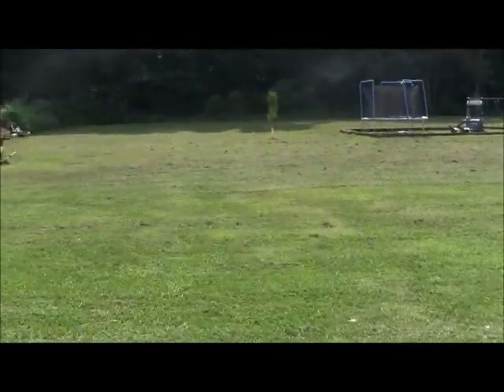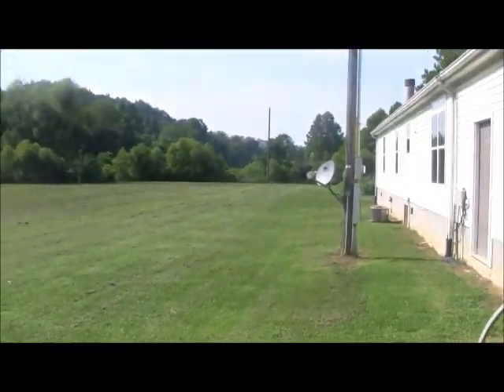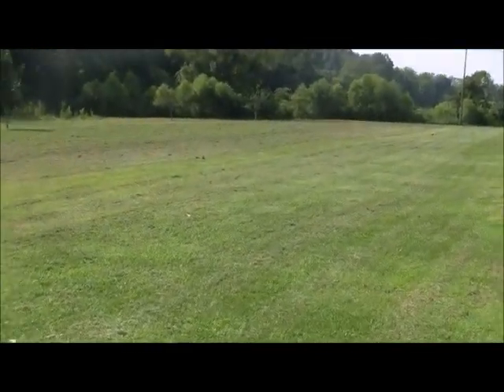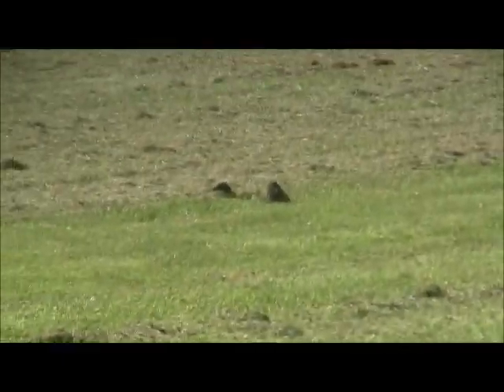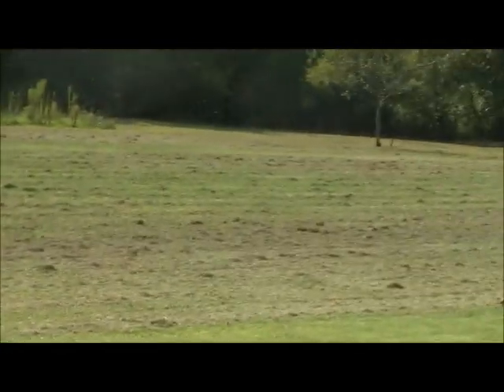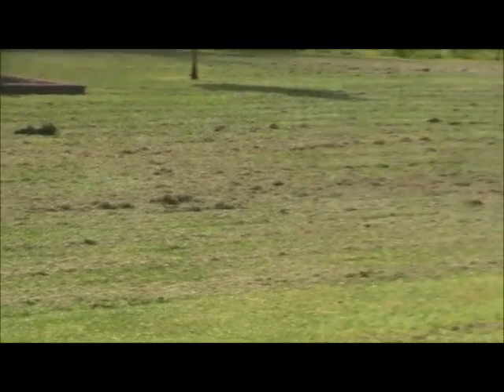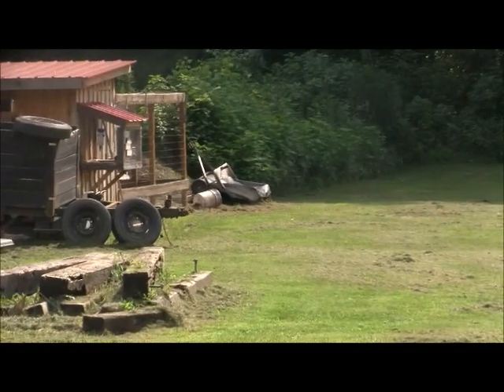Hey guys, been out cutting some grass — I call this my baseball field. I don't know if you can tell, but it's kind of clumpy there. I just finished about half hour ago, it's about four in the evening. You can see the shade is starting to creep on my yard. I'm hoping it'll dry out this evening, and I've got a lawn sweeper right down there by the chicken house.